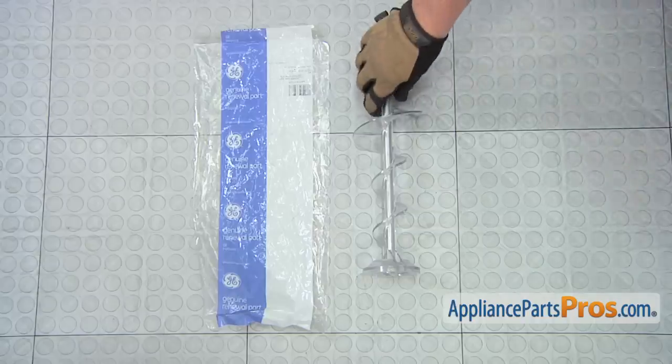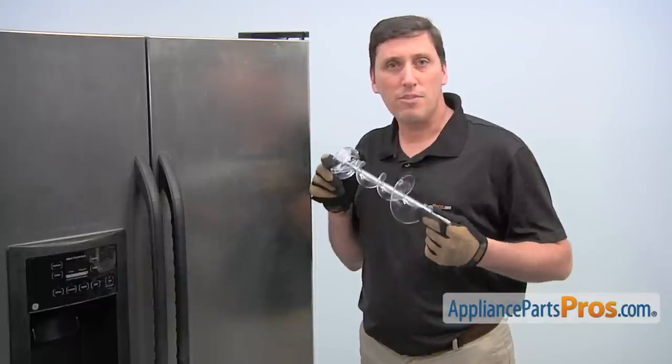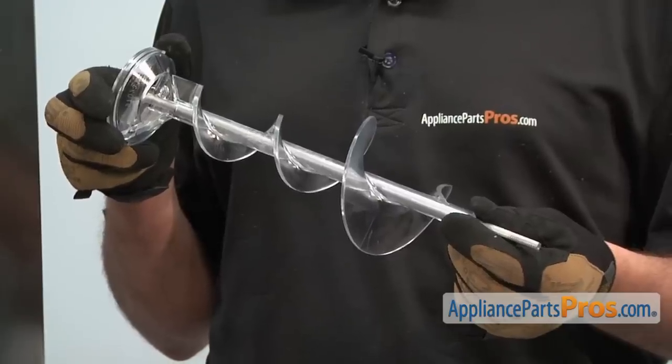When you open the package you'll get one new ice dispenser bucket auger. The reason why you'd be replacing the auger is if the ice maker won't dispense ice.